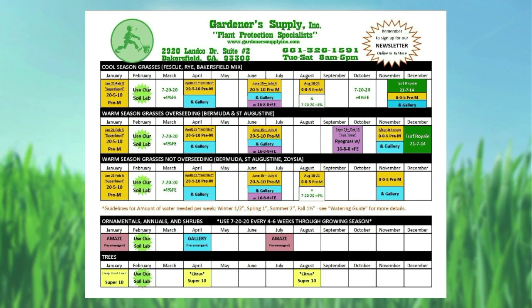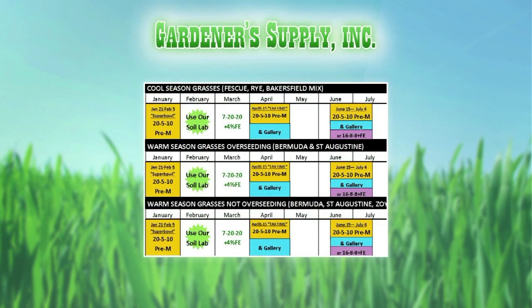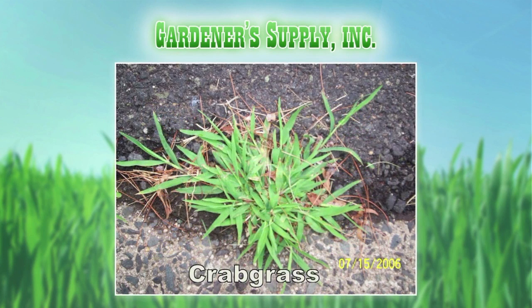In April, we have your 25-10 pre-emergent and the Gallery. Gallery is a specialized pre-emergent for spurge. When dealing with broadleaf weeds and crabgrass, your pendimethalin — the 25-10 — is going to prevent that. Then the Gallery is going to be more for your spurge and other broadleaf weeds.